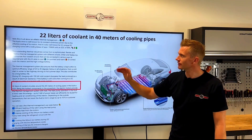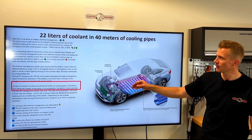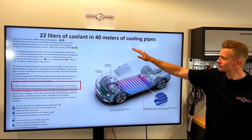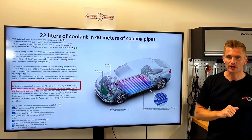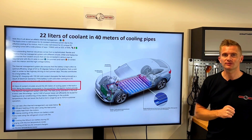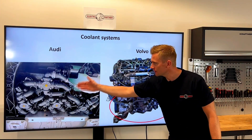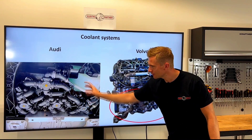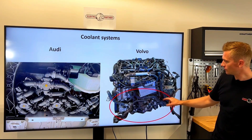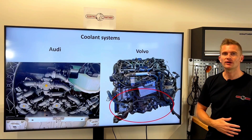I read an interesting post about the coolant system on an electric car that had 22 liters of coolant in 40 meters of cooling pipes — so of course there is a special procedure on how to bleed a coolant system like this. Here's an example from an Audi hybrid system; imagine all the hoses and what would happen if you mixed some of them. Here's an example from a Volvo — again you can see the cooling systems are getting more and more advanced.